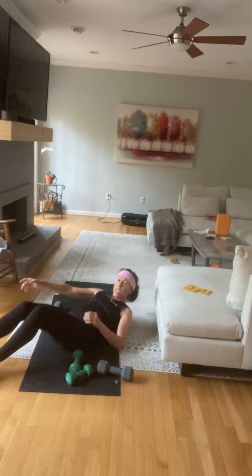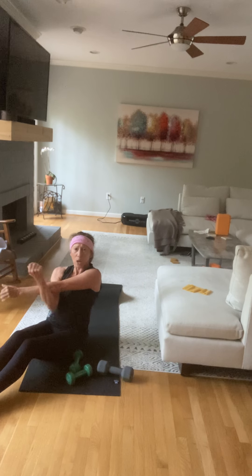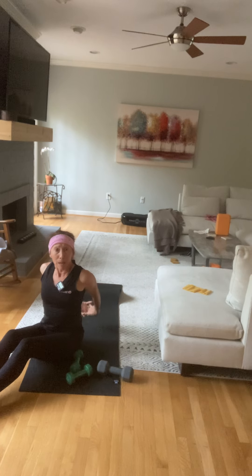And we are done, guys. Make sure you give yourself a quick stretch — open up, maybe a longer stretch — and you're done with upper body.